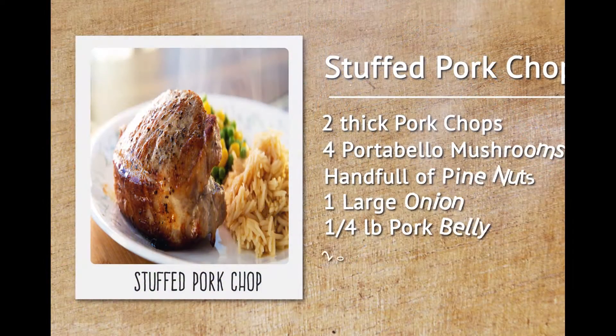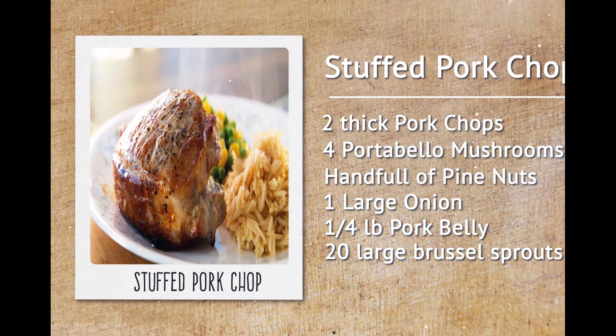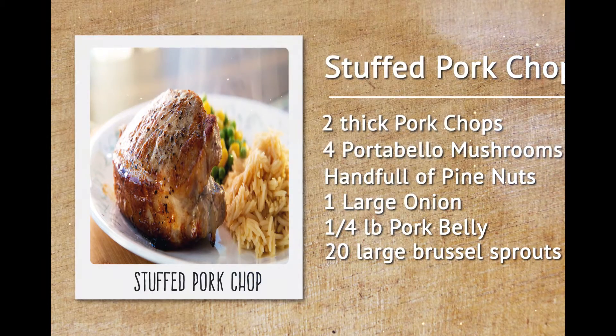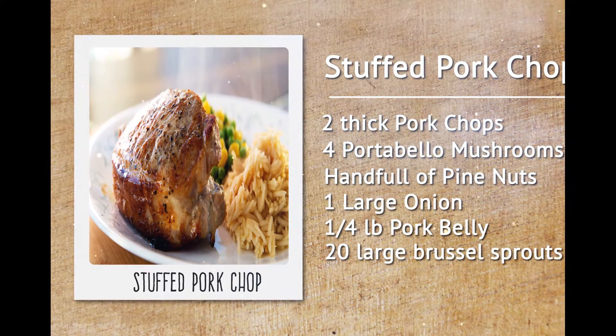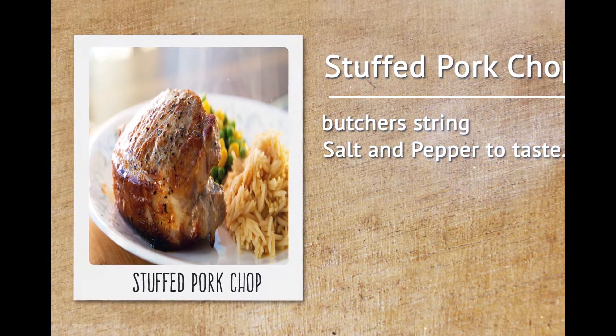Here's what we'll need: two thick pork chops, four portobello mushrooms, a handful of pine nuts, one large onion, one quarter pound of non-salted thick slab pork belly, 20 large Brussels sprouts, some butcher's twine, and salt and pepper to taste.